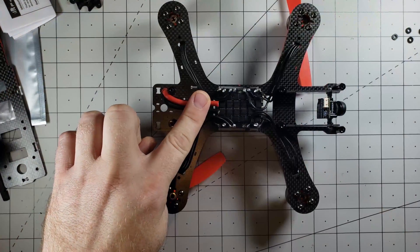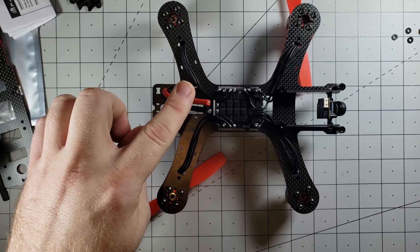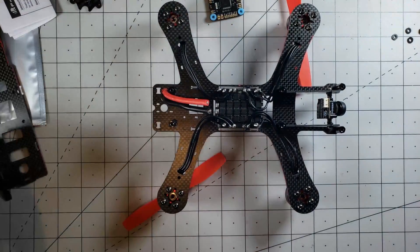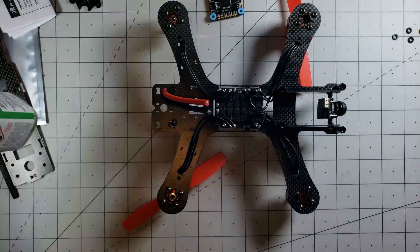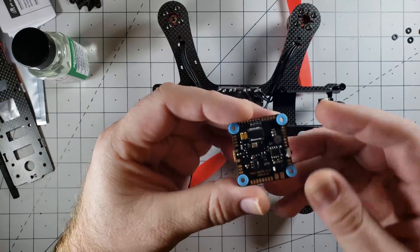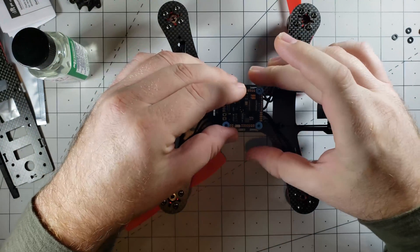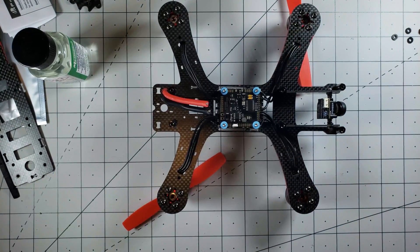I've got the ESC wired up and I still need to get my power cable in here and get a capacitor going. The video transmitter should be showing up in the mail today hopefully. I've also been using conformal coating, so the underside of the ESC has already been conformal coated, as has the underside of the flight controller. This is actually going to sit in here exactly as it should, so the arrow is going to be pointing towards that way and it'll sit right here.